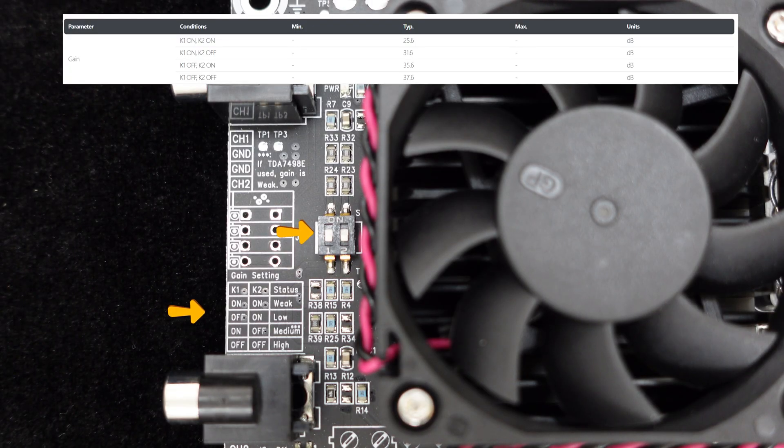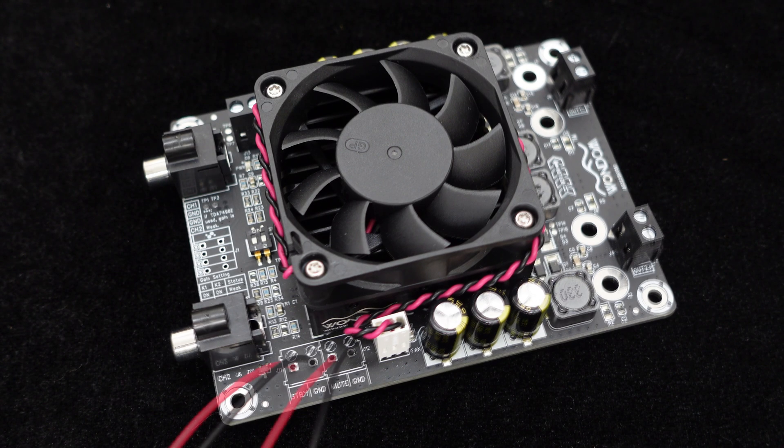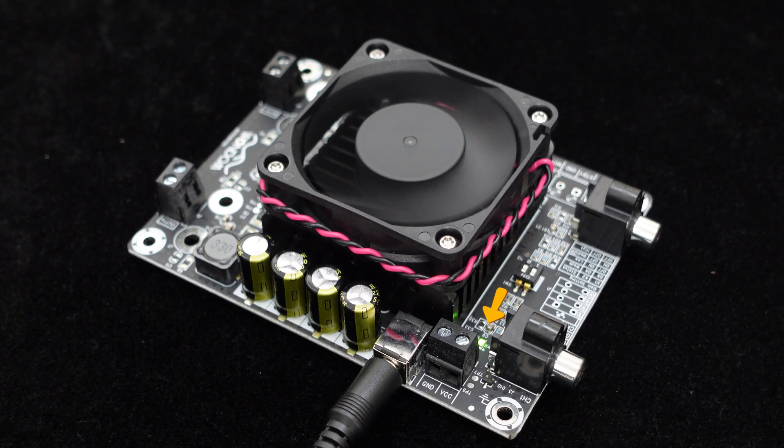The standout feature of this amplifier board is its adjustable gain, offering four gain levels of 21.6 dB, 31.1 dB, 35.6 dB, and 37.6 dB. Adjust the gain directly using the dip switch on the board to greatly increase system flexibility. Additionally, the board provides ports for standby and mute control. There is also a power indicator light on the board to monitor the system's operational status at all times.